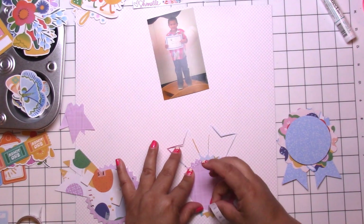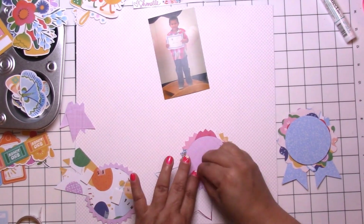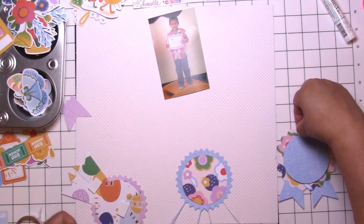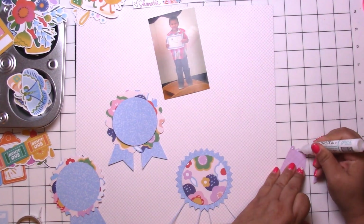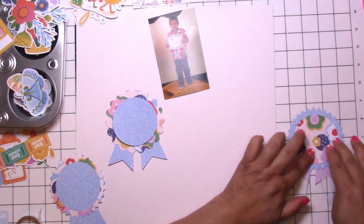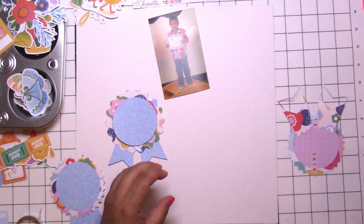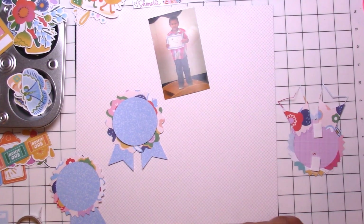I am scrapping my nephew — I have no idea how old he was there, maybe kindergarten or preschool, but he looks so super proud and I just love that little smile. He is right now a junior in high school, so I am trying to fill up an album or two before he graduates and I'm having a lot of fun with these 12 by 12s.